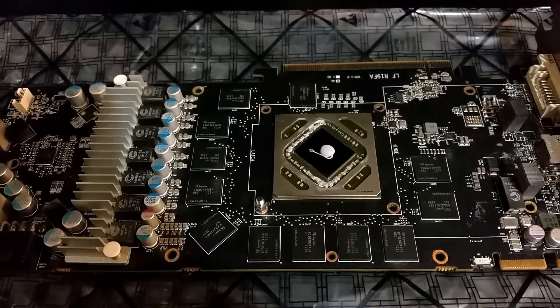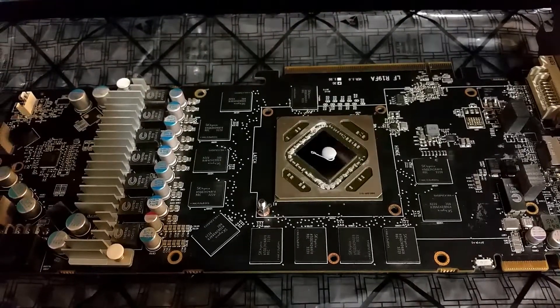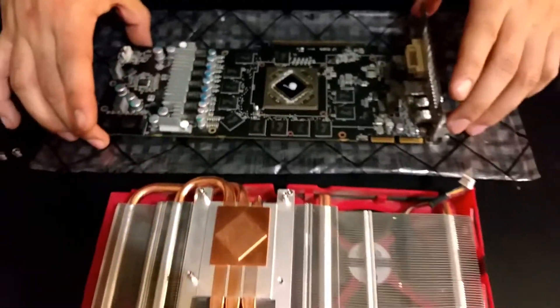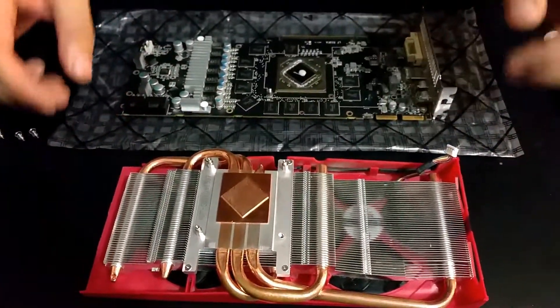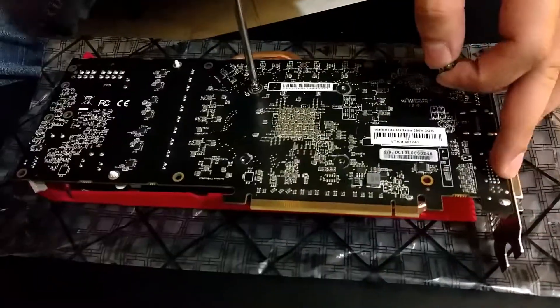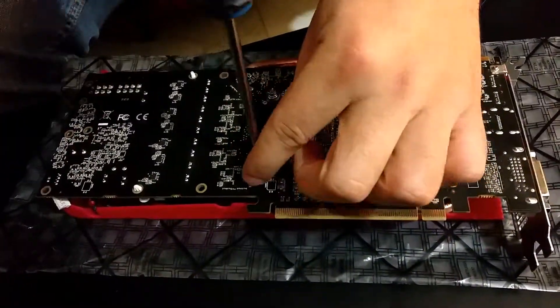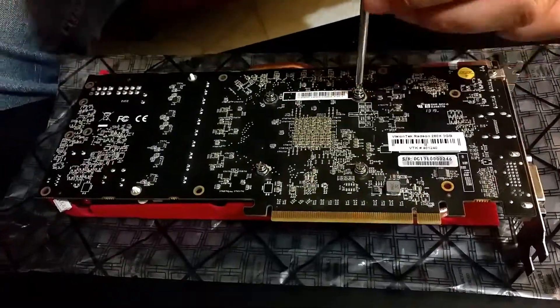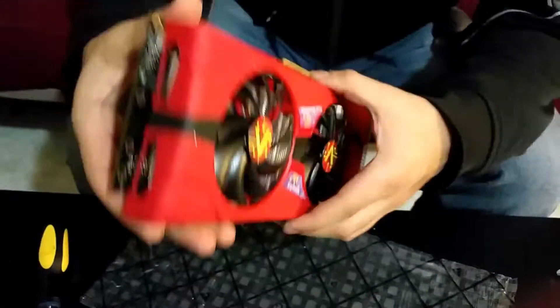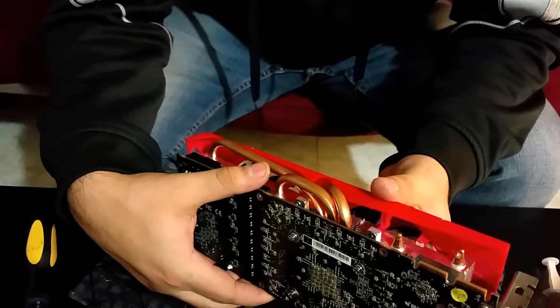But yeah, that's about it. Then you put everything back the way you took it out. Now let's go test and see the results.